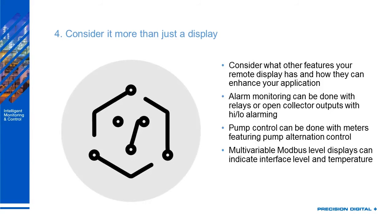Consider it more than just a display. Some people say they'll never look at the display, but there are things you can use like alarms — letting you know if something's wrong — high and low alarms, pump control, and multivariable Modbus level displays. So there's a lot you can do with a remote display.